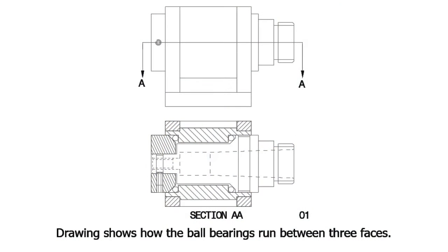An interesting aspect of the fixture is that it uses its own homemade bearings, with ball bearings running between three faces. This, as we will see later, works very well. See the drawing for clarification of the design.